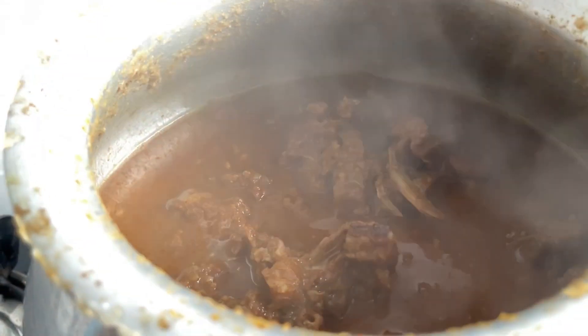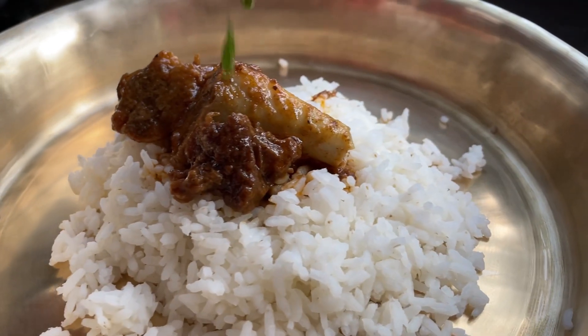Let's make handi mutton. This is an easy recipe with special ingredients and technique. Let's get started.